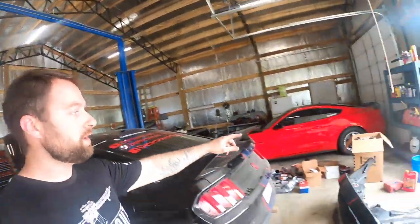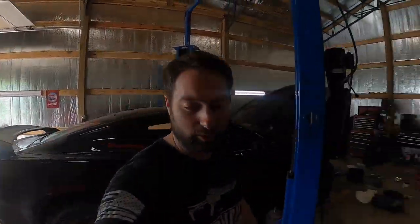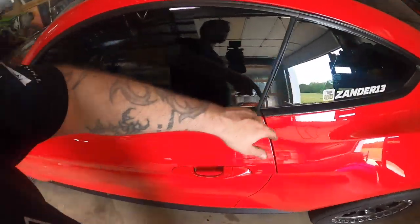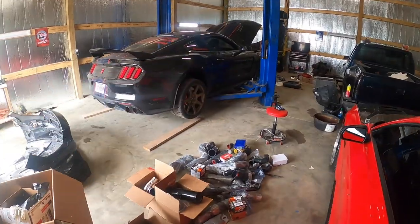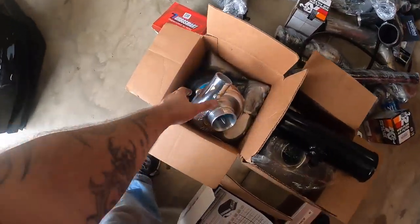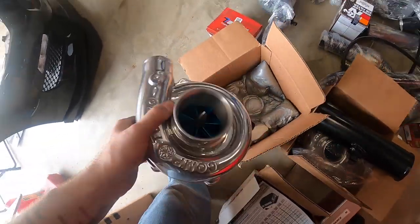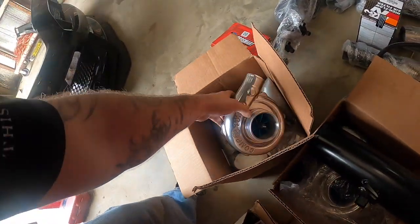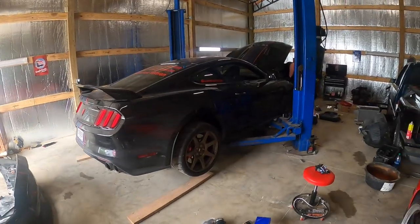He's got the same twin turbo kit that I have on my red Mustang — that is a Hell Horse Performance twin turbo kit. I'll link everything down in the description as always. Mine live underneath the car — they're 6467s, minor water cooled — and his are air cooled. We have all of the goodies right here. Interestingly, he's going to actually be the first one in the world with an air-cooled comp twin turbo GT350R.